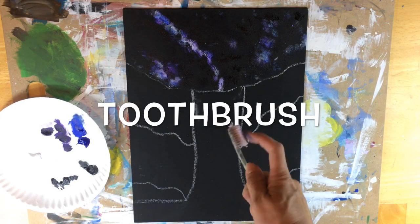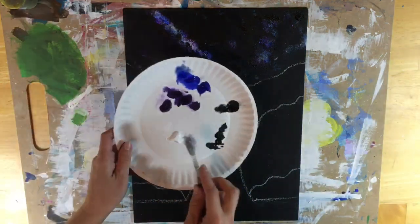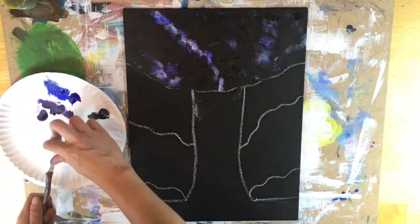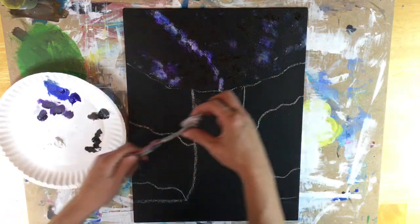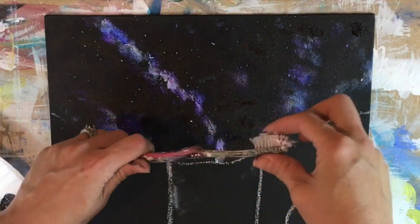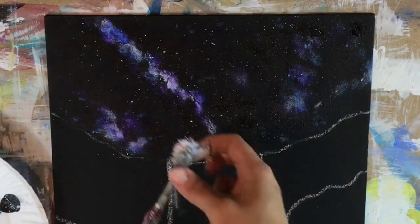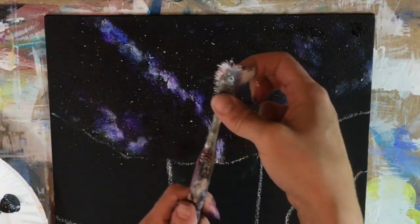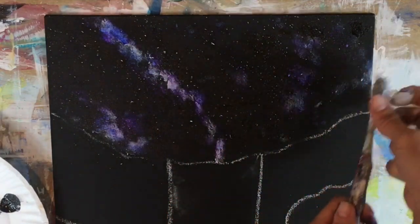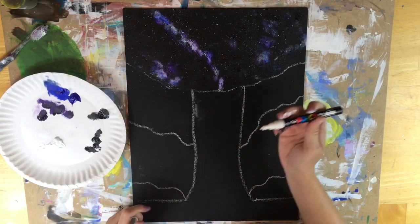This is the magical part of the galaxy painting — the splatter stars. No matter what you did with your background, this is going to make it look a lot more galaxy-ish. I dipped my toothbrush in the white and I am splattering. You want to make sure before you do the splatter that you test it out, because if your white is too thick it's not going to give you a lot of splatter, but if it's too thin it's going to be a drippy mess and you're going to be frustrated. So make sure you test out the consistency before you do the splatter.